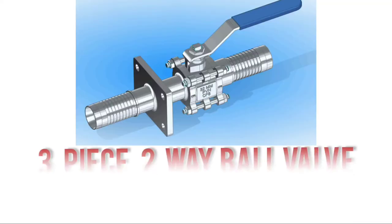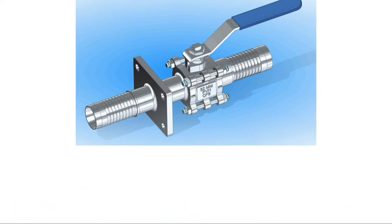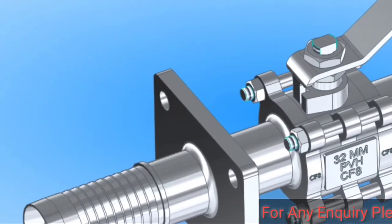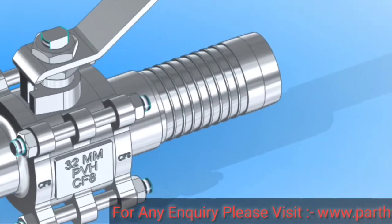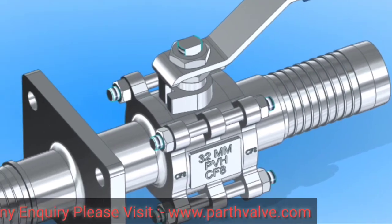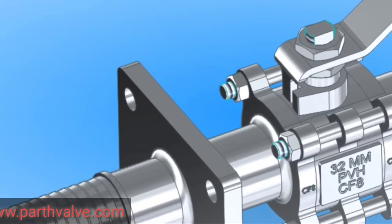LLP 3-piece two-way special type and connection ball valve. Let's see how PVH makes customized ball valves and connections as per customers' requirements. This type of ball valve is made through an investment casting process with EP finish, which produces a highly finished surface.